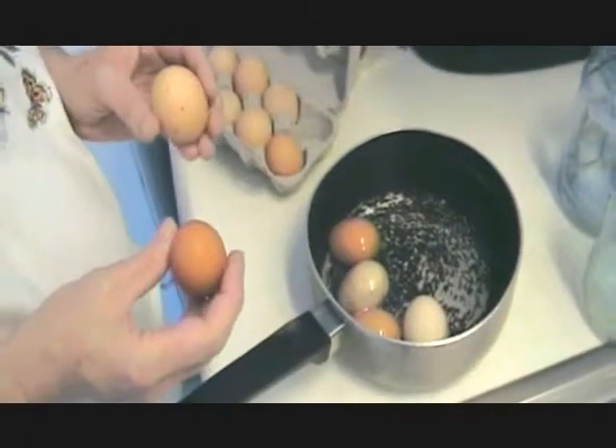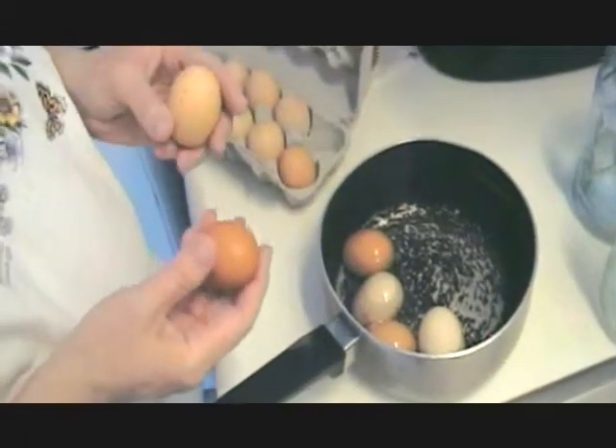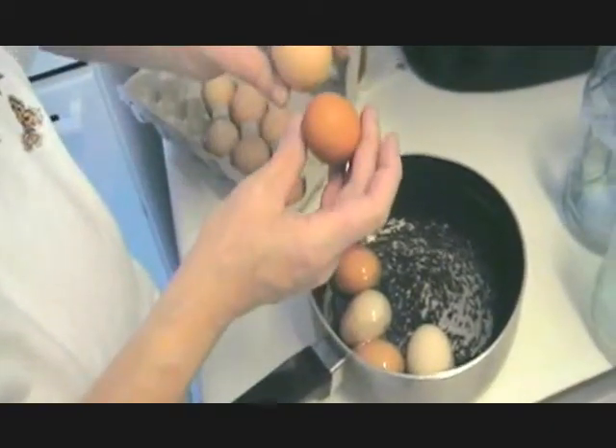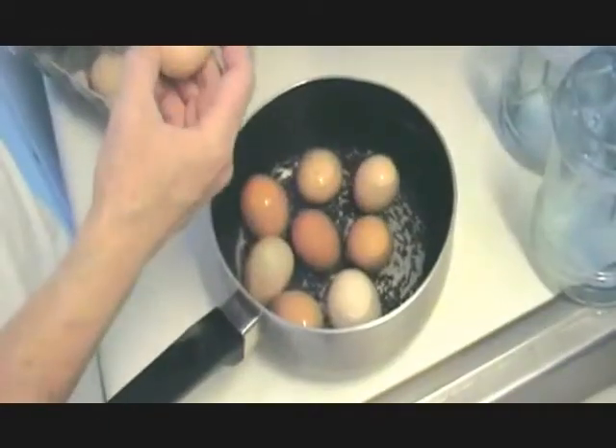I'm going to make some deviled eggs today for the 4th of July weekend. These are some farm fresh brown eggs. As you can see, they're different colors and different shapes, and they'll all taste good. We're going to hard boil the eggs and go from there.